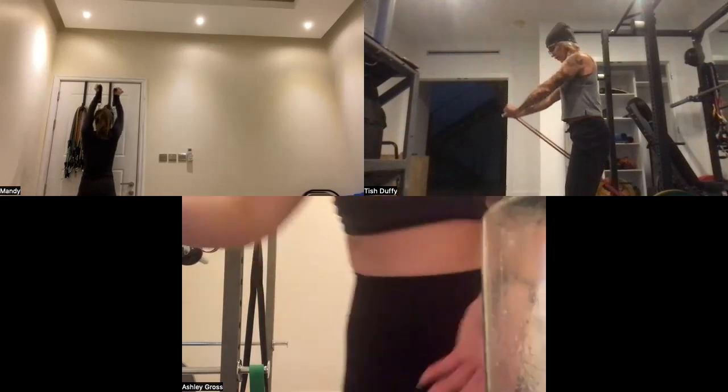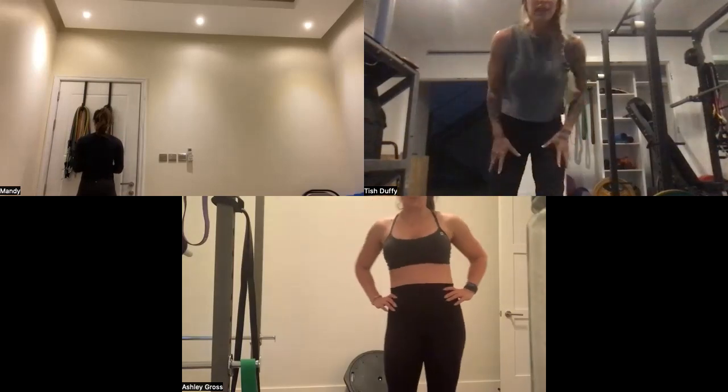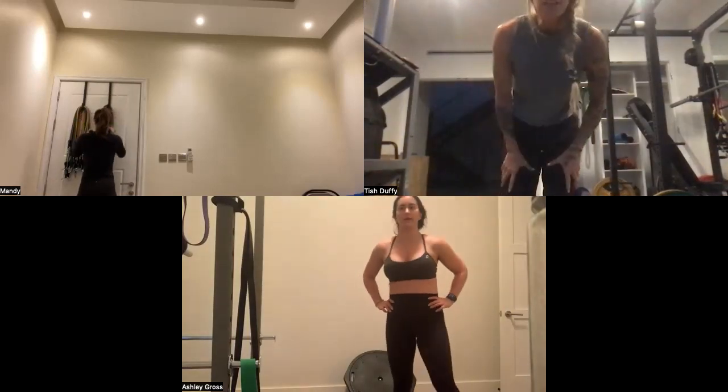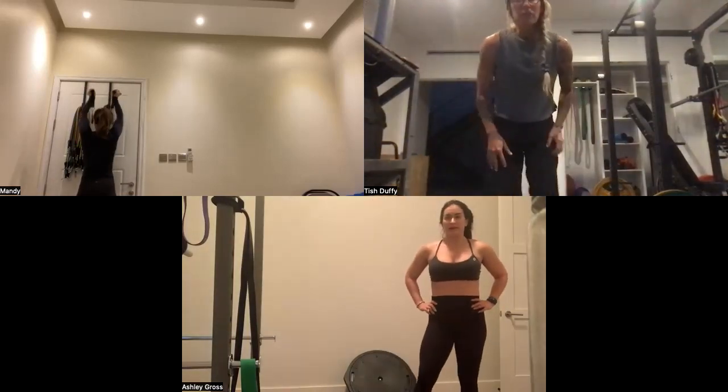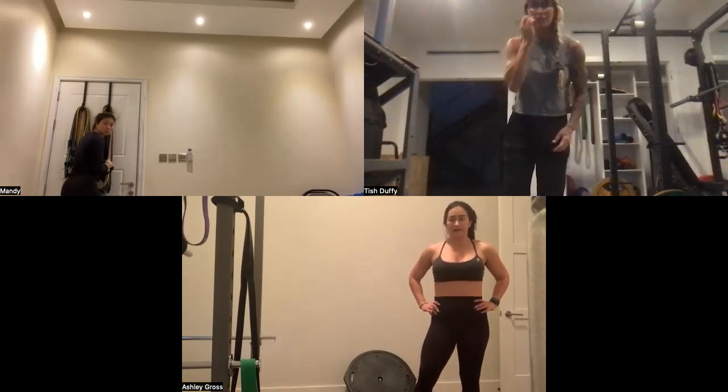I'll add that this four-day split will be better for your body if you've got some little issues going on, compared to the three-day splits.